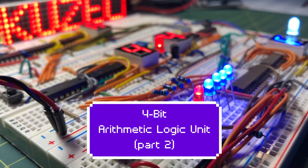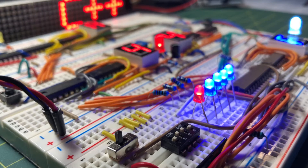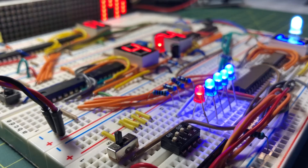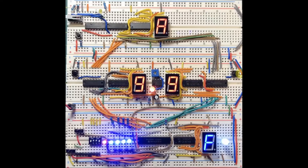In this part 2 video of the Arithmetic Logic Unit, two 4-bit operands are applied to IC74LS181 to perform arithmetic and logic operations. This is the completed circuit of the 4-bit Arithmetic Logic Unit. This part of the circuit was explained in part 1 video. So now we have the two operands, Operand A and Operand B, stored in the two registers. These operands are now applied to IC74LS181 to perform some arithmetic and some logic operations.